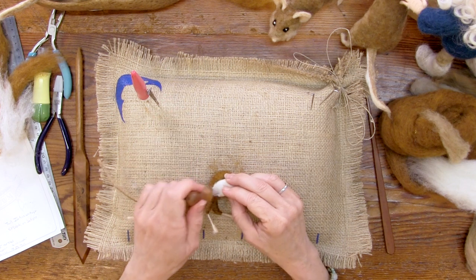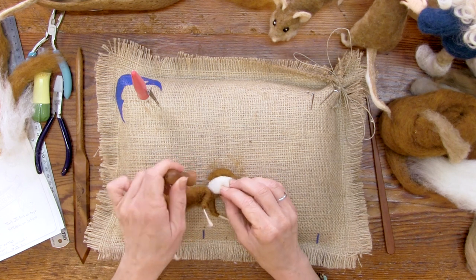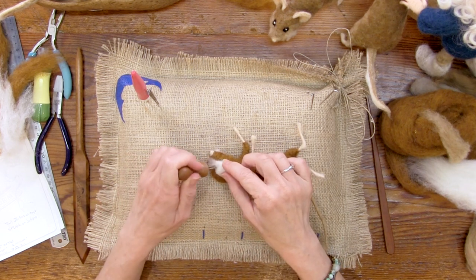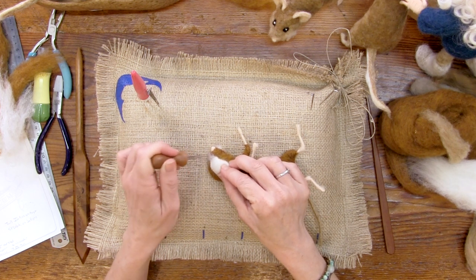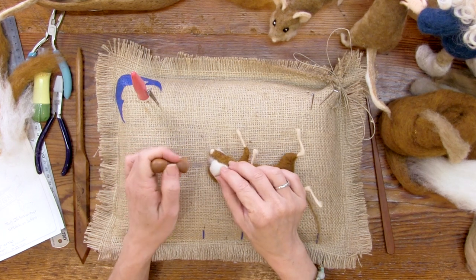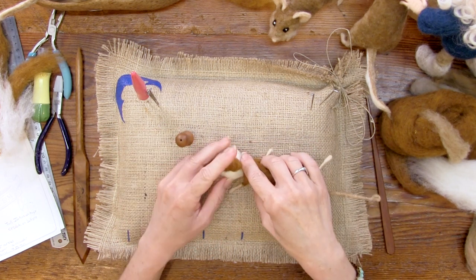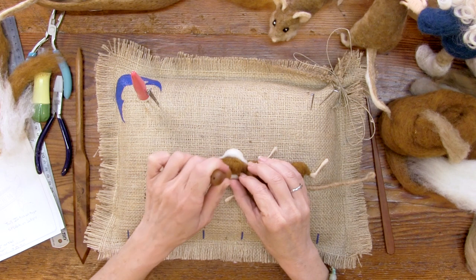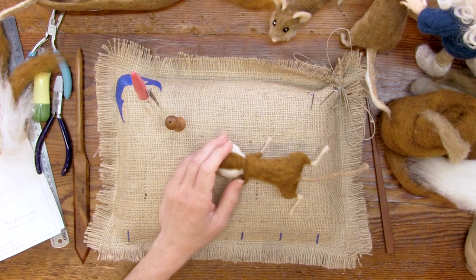Female mice are called does and the males are bucks. Their babies are called pinkies, kittens, or pups. After six days, baby mice have fur, can move and squeak. After 18 days they're ready to leave the nest. At six weeks old, female mice can start having babies — that's a problem. It's going to be helpful to have his little head on something here. You can look at your project from above and that gives you a good indication of your symmetry.